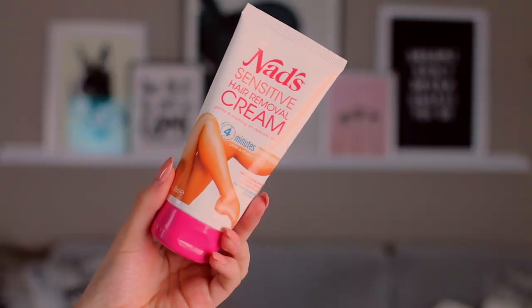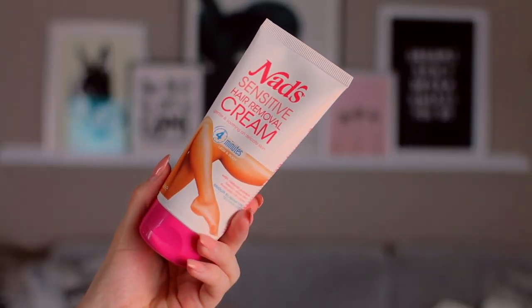Now let's get into the products. This video is actually sponsored by NADS and I'm super excited to be working with them. They sent me this product about a month ago and I've been trying it out for a long period of time before talking about it on my channel. This is the sensitive hair removal cream and it's new — I absolutely love it. It gives you smooth skin in under four minutes, has a no-drip formula, and works super well in the shower. I love this because I'm a clumsy person and tend to get little nicks if I'm shaving, so this is a great alternative.